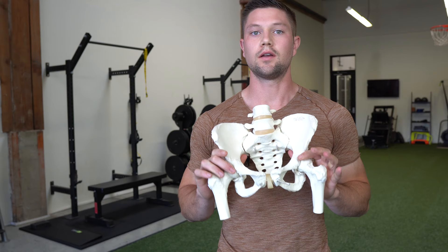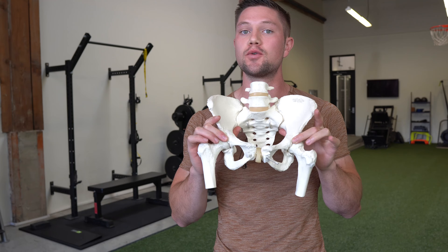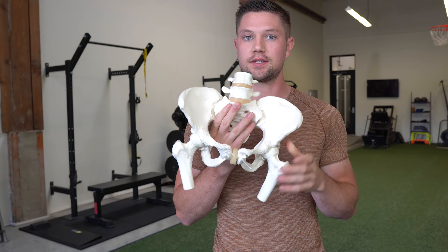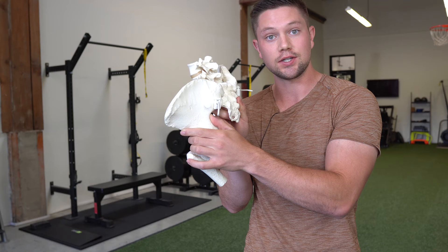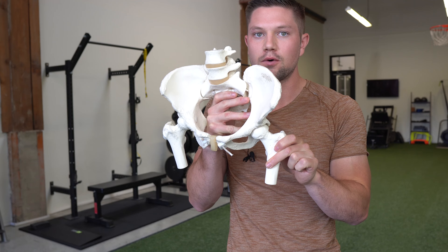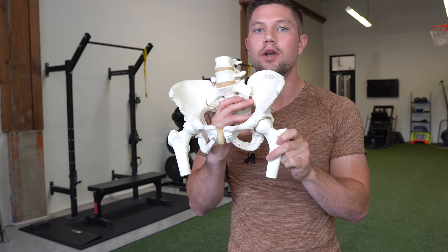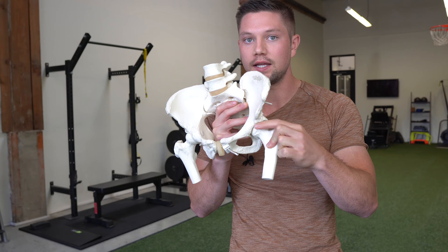The first type of impingement is anterior — meaning forward — and superior, meaning high within the acetabulum. This most often occurs on the side that is more lower and externally rotated, which is the side we're shifted away from. When the pelvis is more forward and anteriorly tipped on that side, the femur slides out into external rotation. When we then raise that leg up or try to move into an internally rotated position, we run into a block on that anterior and superior rim of the acetabulum.